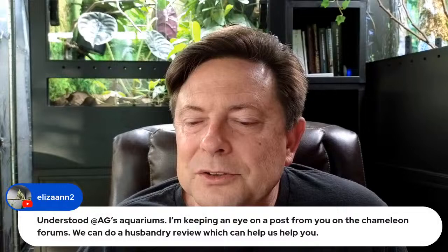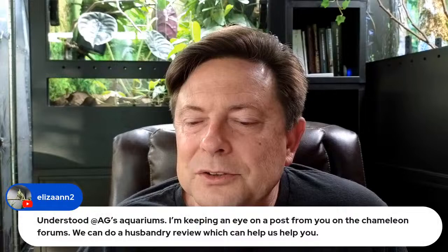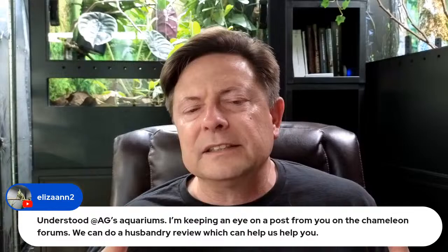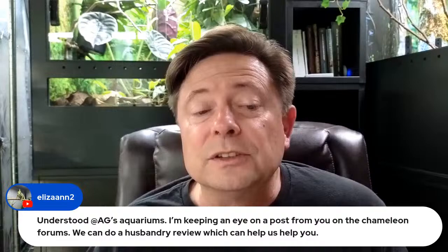AG Aquariums, these live sessions are good for quick answers, but it sounds like you need a bit of investigation. Definitely go to the Chameleon Forums and Eliza Ann will be looking out for you there.